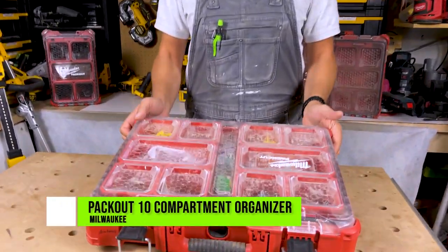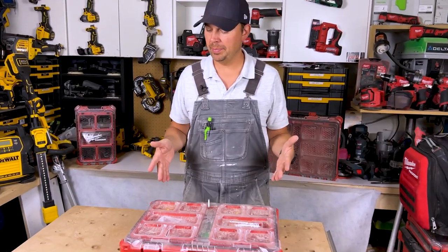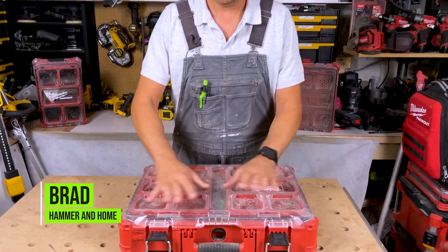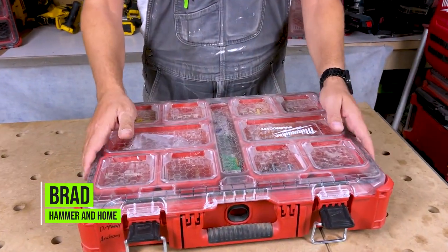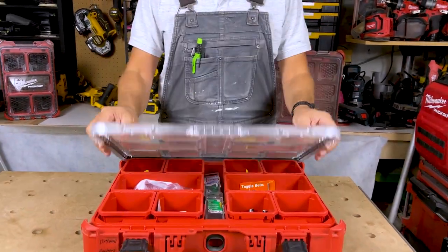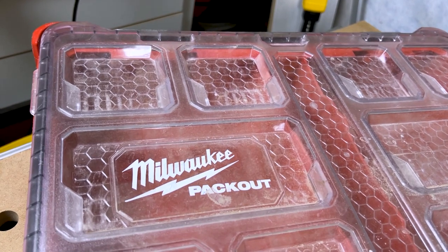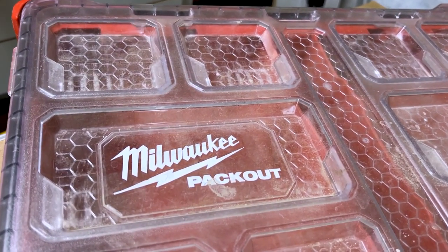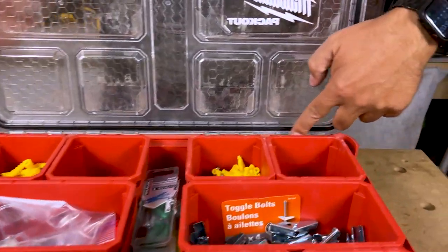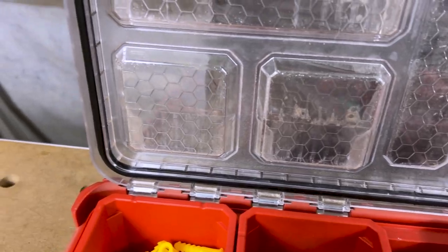Today let's take a look at Milwaukee's clear lid pack out. If you're in the pack out system, this is definitely a good organizer to get. It's IP65 rated on the lid, so right here you've got that rubber gasket that keeps all the water out. Just make sure when it gets wet and you flip it up, you tip it first because water can sometimes come through when you open up the lid.